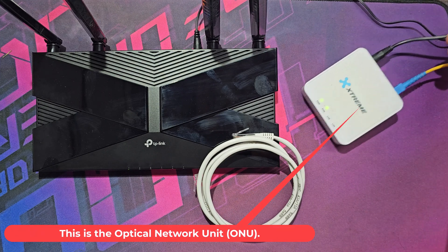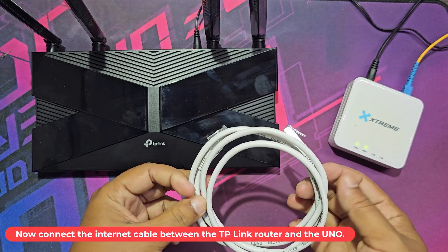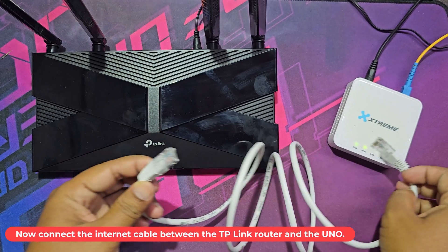This is the optical network unit, ONU. Now connect the internet cable between the TP-Link router and the ONU.